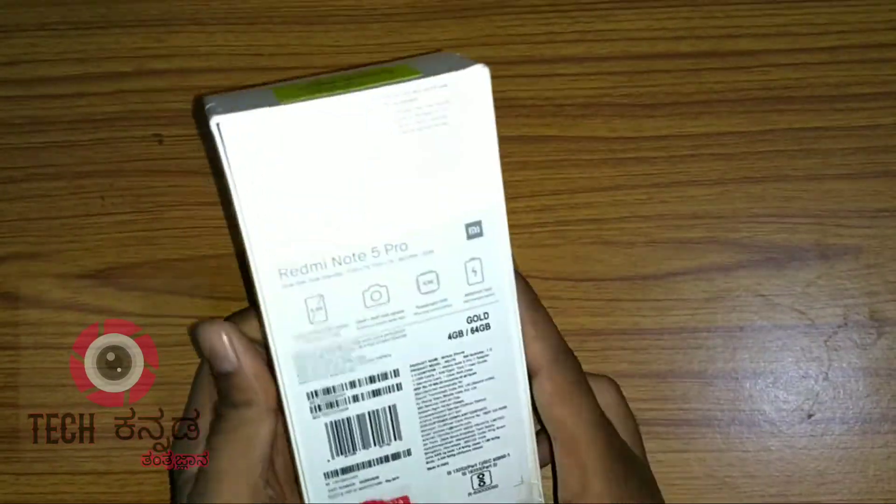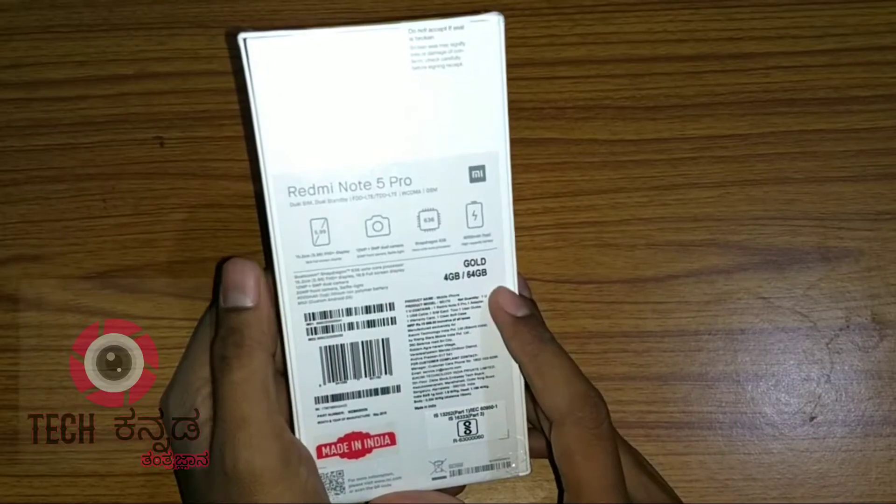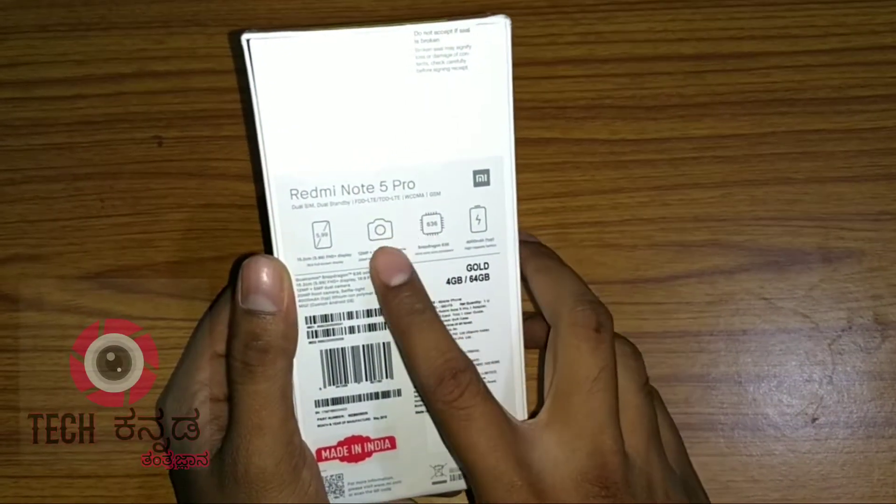Hello friends, welcome to Tech Canada. Today, I am going to unbox the Redmi Note 5 Pro.